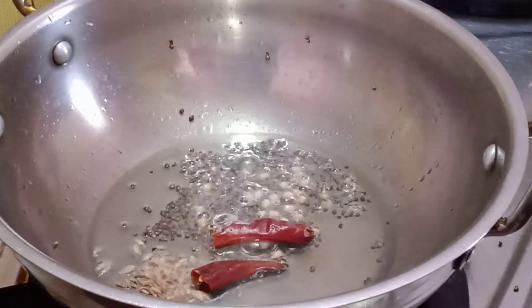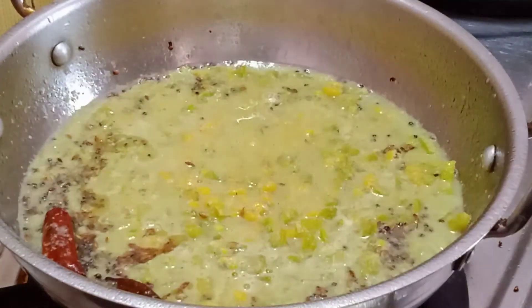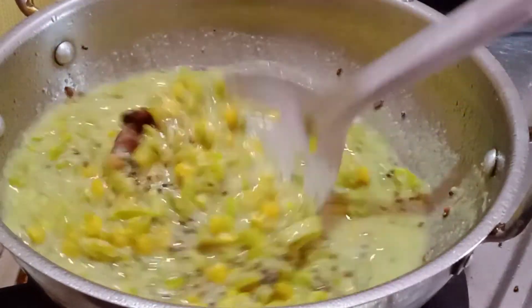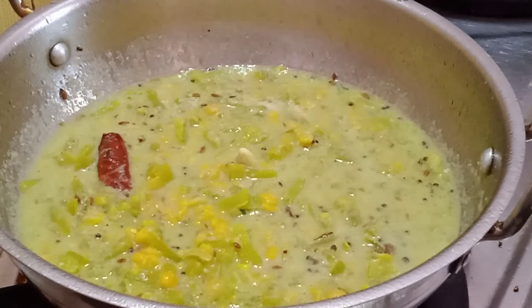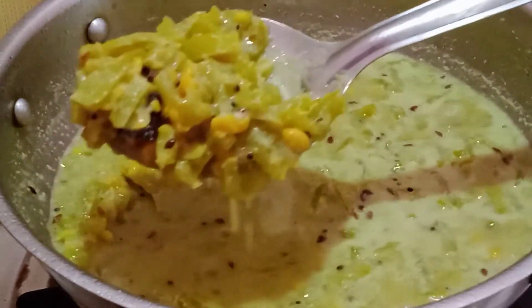Add 1 cup of jiragam. Add a little bit of salt. If you have to eat, you can use a little bit of salt.